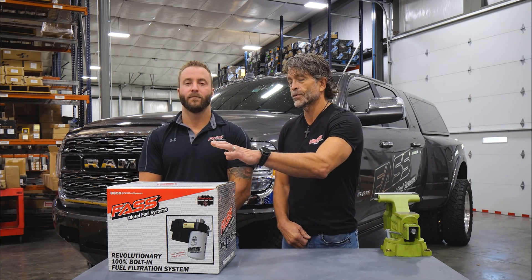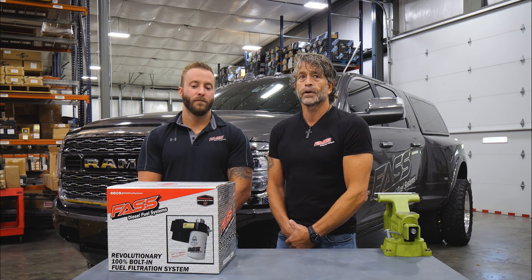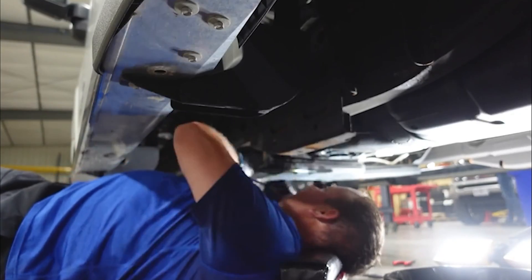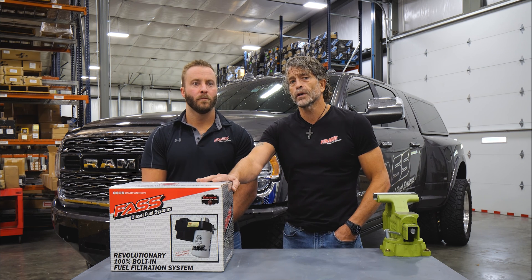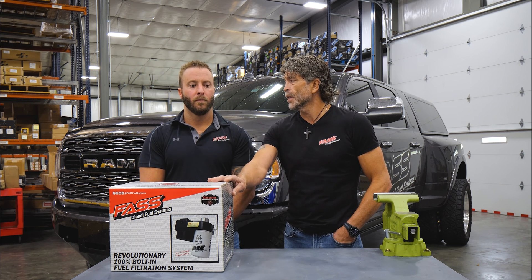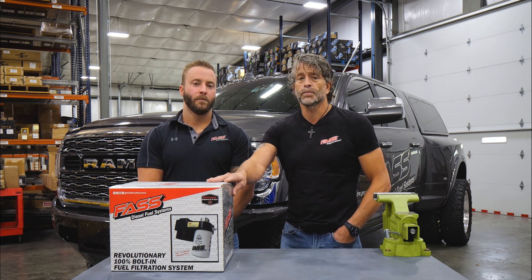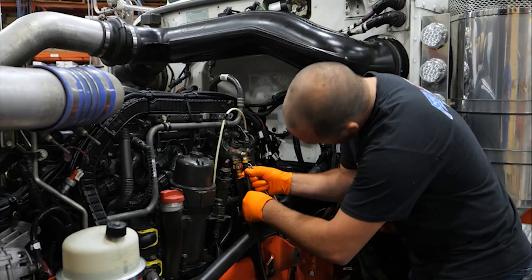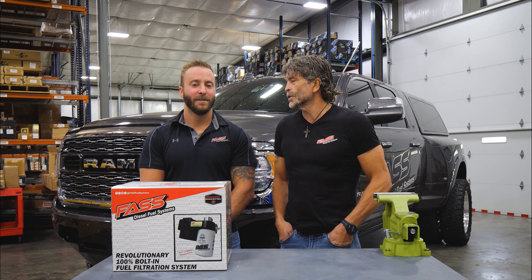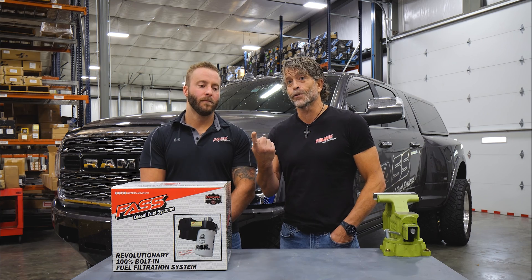That's a loaded question. Is it a Titanium Signature Series? Is it an Industrial Series? Is it a drop-in? Is it for a VP44 or for an L5P? Our drop-ins typically take 45 minutes to an hour to install. For a VP44 install — that's an older truck — if everything goes straight, you're not talking about more than two to two-and-a-half hours. But what if you have a rusted bolt in your bed, or the tank's rusted, or the quick disconnects on top of the tank are all corroded? Murphy's law can really step in. If you're telling your wife you'll be done in an hour — don't tell her that. Tell her five hours; get done in an hour and she's going to praise you. Rusted bolts, taking the tank down with a full tank of fuel — all of that affects installation time.